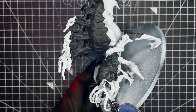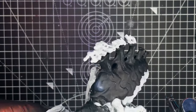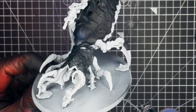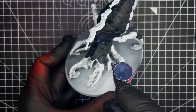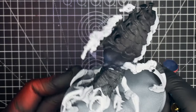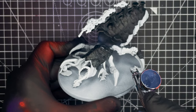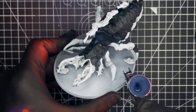Firstly we're going to base coat the model in any white of your choice. I went for Citadel White Scar Rattle Can, and once that's dried we're then going to want to paint in all of the armour bits on the model. To do that I used Citadel Contrast Paint Black Templar, and this may need two coats. And once you've done that the model is ready to begin the airbrushing phase.